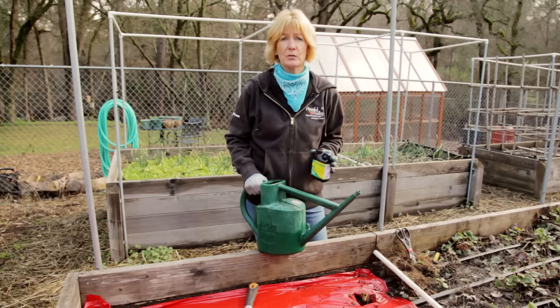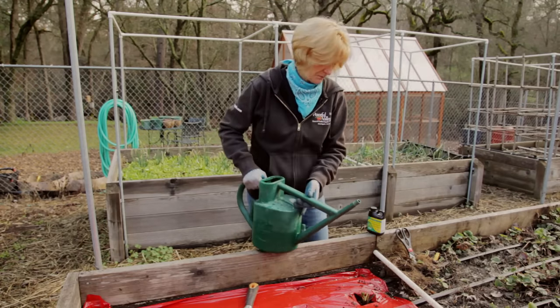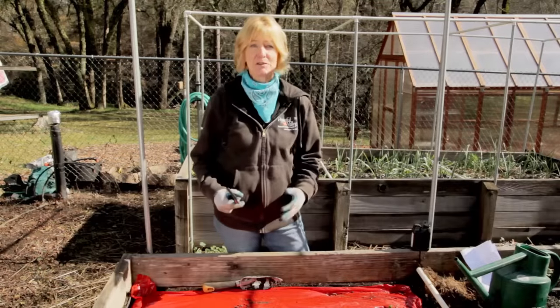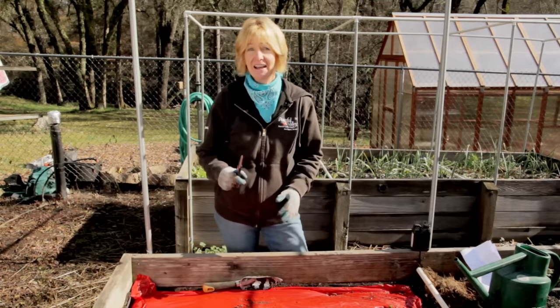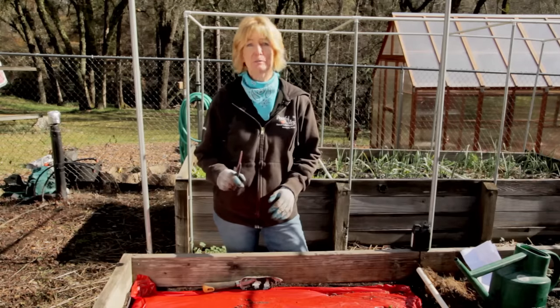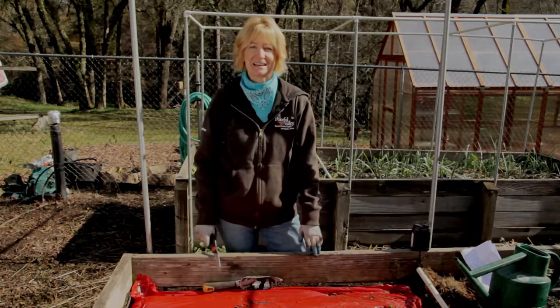You can also add a little bit of kelp to the water. I'm using this Thrive Alive B1. When your plant starts to grow this spring, snip off any runners to encourage a large plant. And make sure to snip off the first bloom of the first year after you plant, as that will also help your plant establish itself.